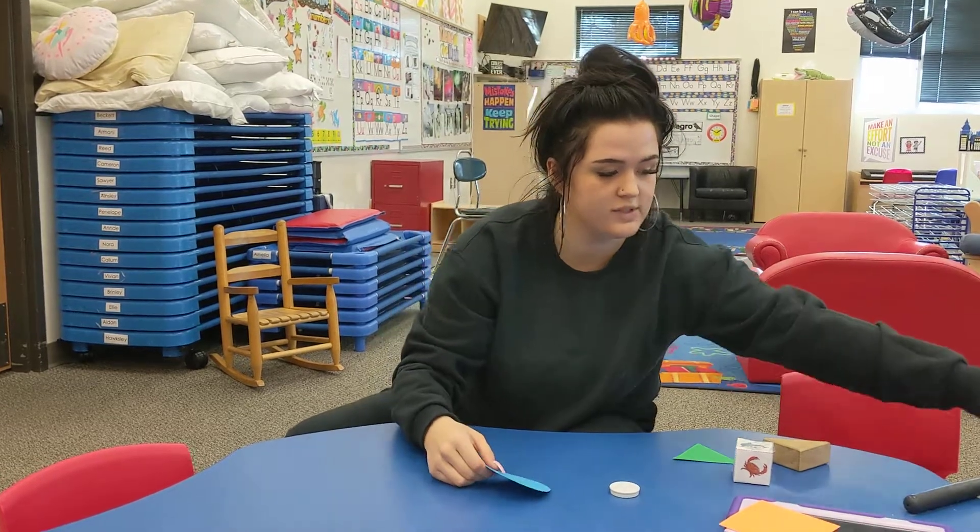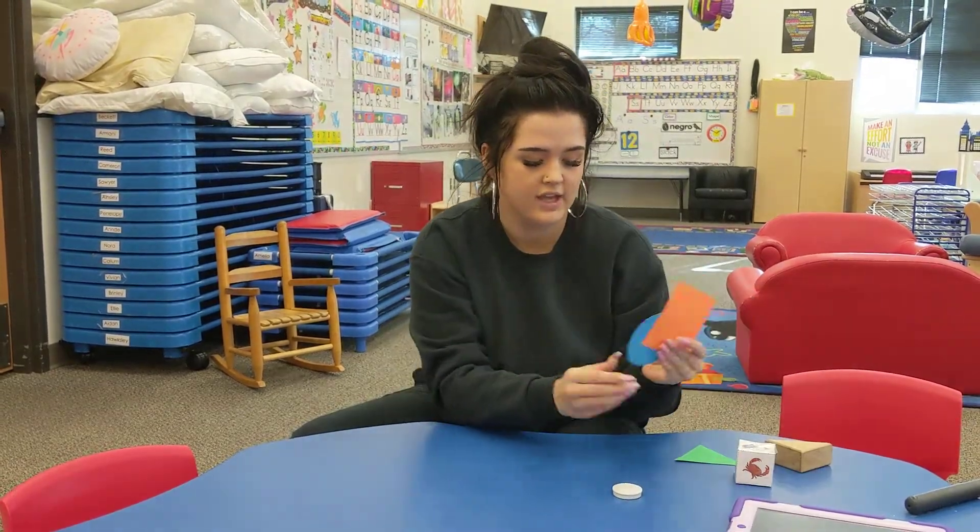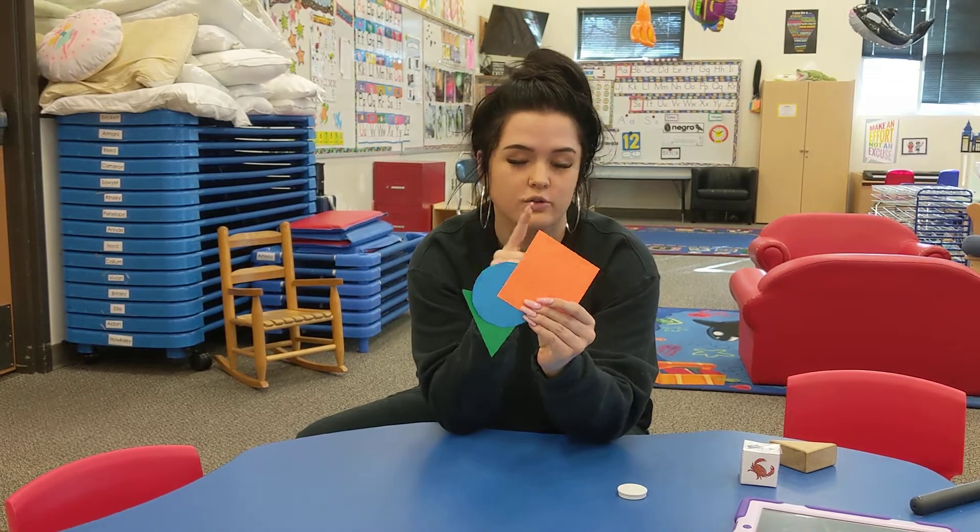So you can go around your house and use these shapes to find all the stuff in your house that is shaped like a triangle, a circle, or a square.